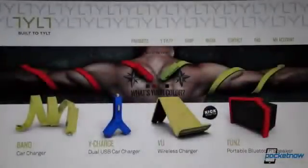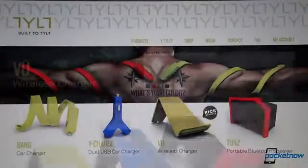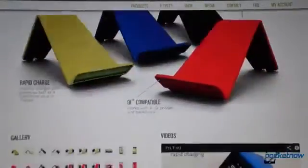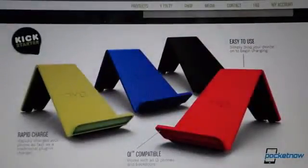Tilt is no stranger to bold visual choices. Its website boasts some of the most interesting accessory designs we've ever seen. The company worked with San Francisco-based New Deal Design Firm to create a product that looks interesting even in the package, but which also delivers some real practical advantages over other wireless chargers.